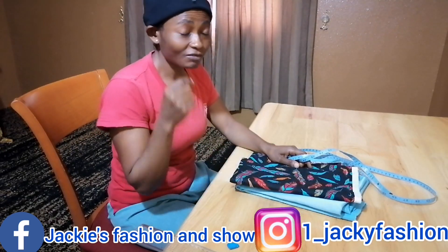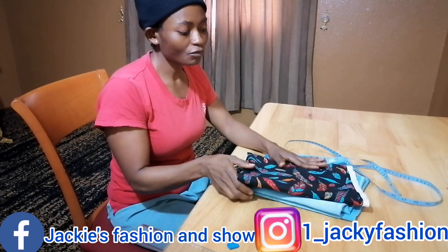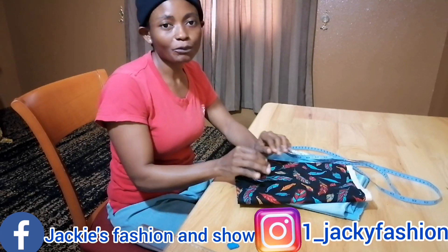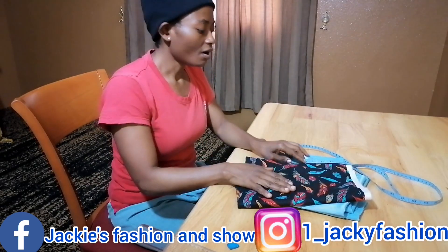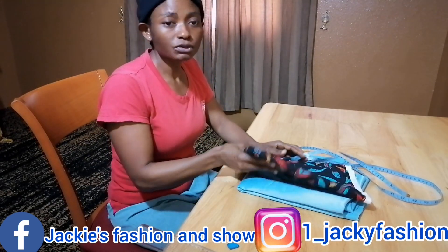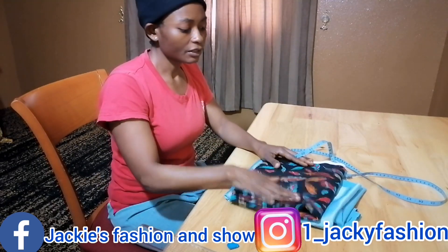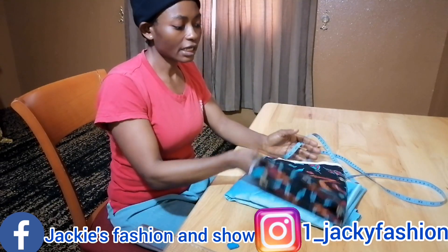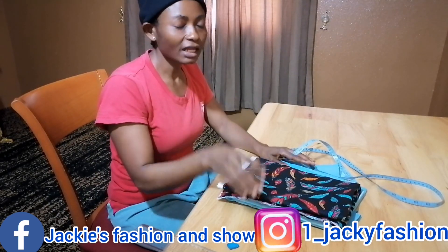I have something beautiful today and very simple — if Jackie says it's simple, it means it's simple. You see these two beautiful materials here? We are going to make something just simple. We're making a double circle flare top. I have my two meters of material — I'm used to working with this material.